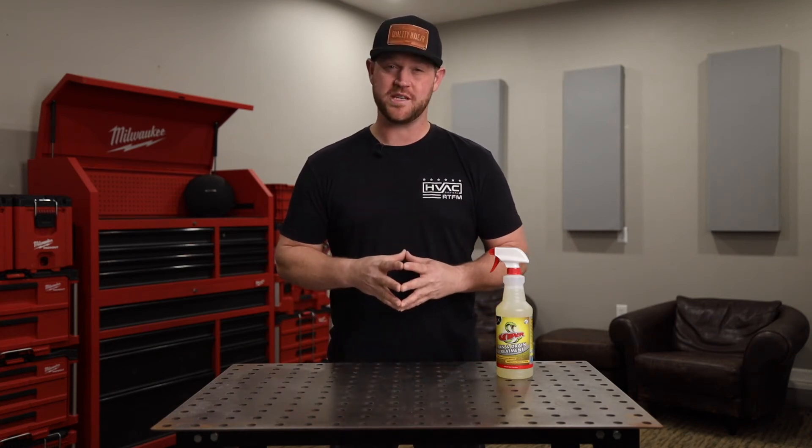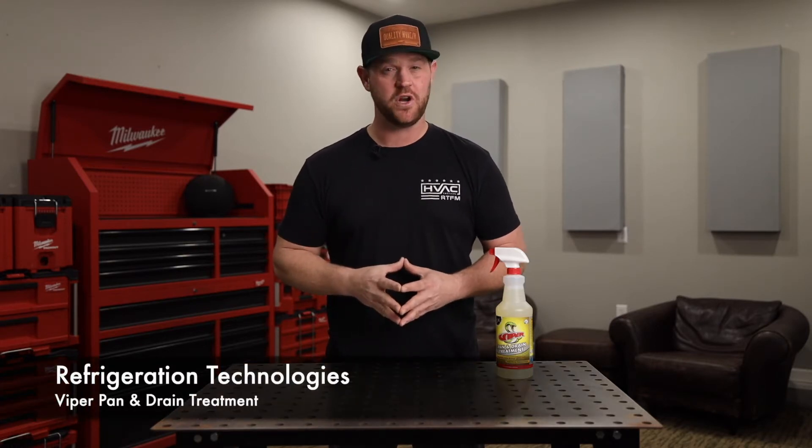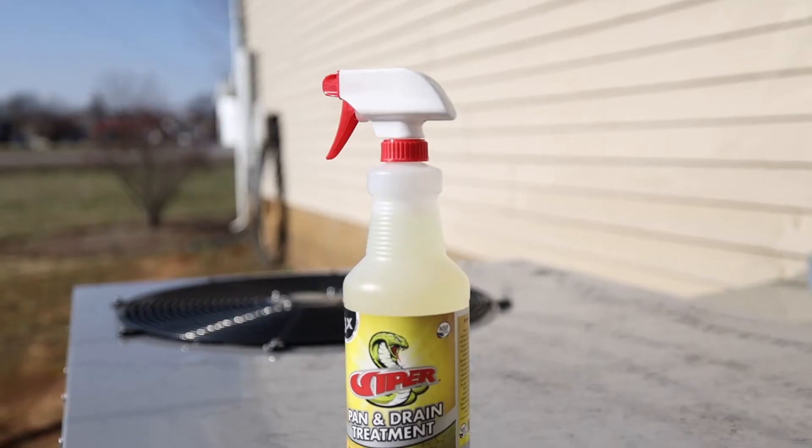When it comes to performing maintenance on an HVAC system, treating the condensate drain line and the pan is crucial. Refrigeration Technologies has got you covered with their Viper Pan and Drain Treatment Spray Gel.